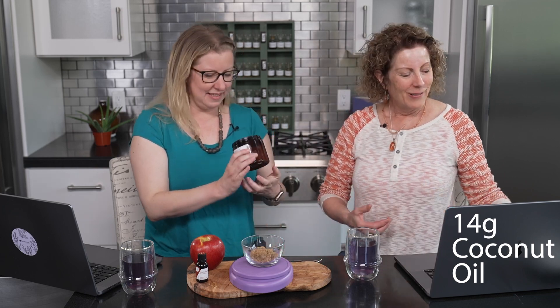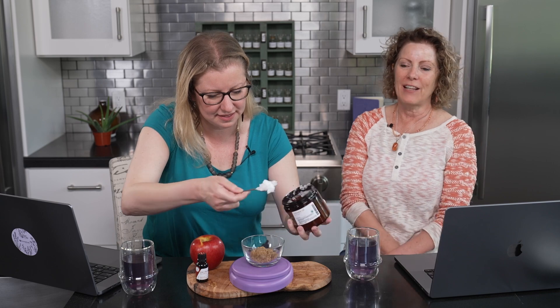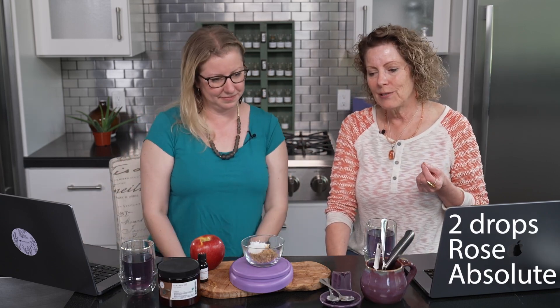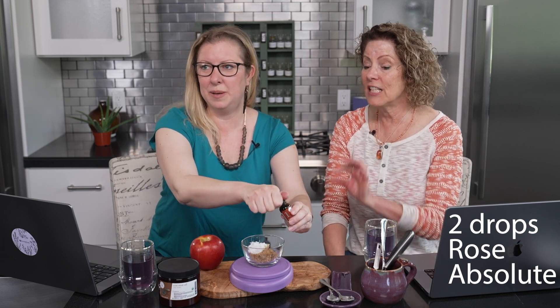Isn't that so nice? Why not enjoy all these aromas while we're doing our self-care — that's part of self-care. Now we're going to add in two drops of our rose absolute. Let's go ahead and put our two drops on there, and then let's look at the color on top of the coconut oil. I'm saving the hardest step for last.